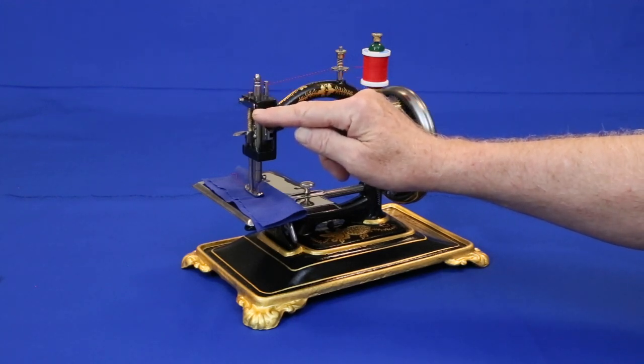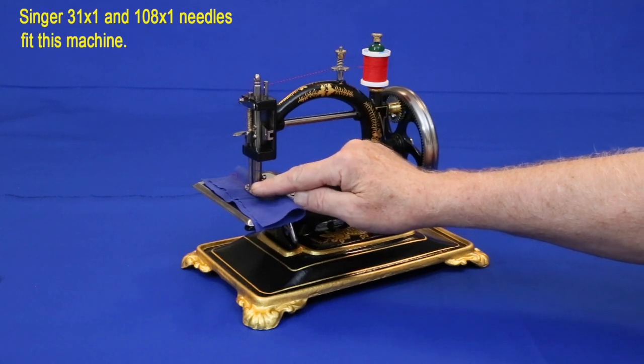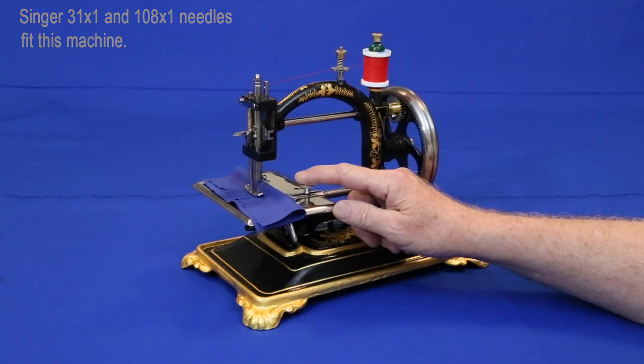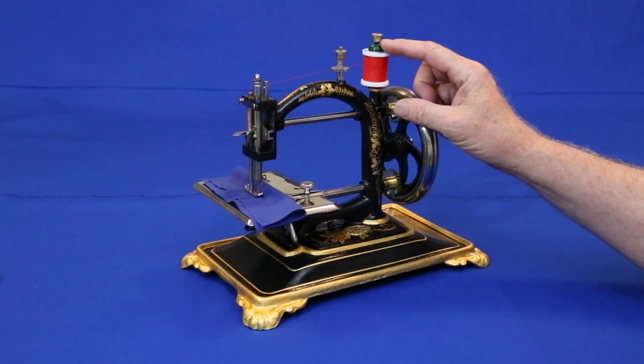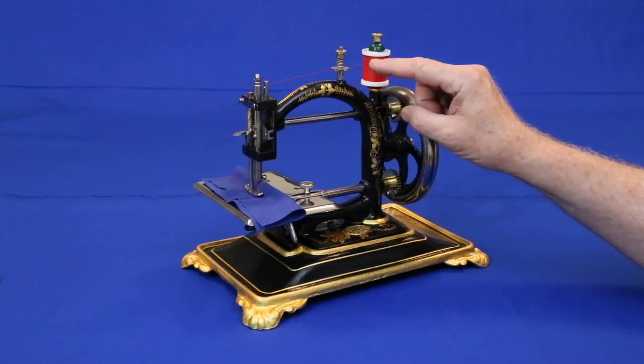Then down between these two leaf spring thread guides, and down to the needle, threading it from left to right. One nice feature about this particular machine is that it still has its hemispherical spool weight, which prevents the spool from over-rotating when the needle bar jerks the thread.